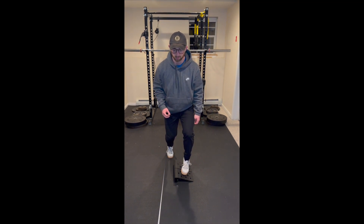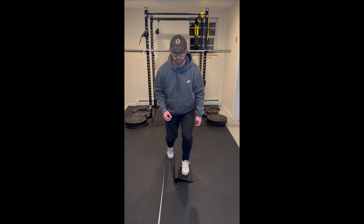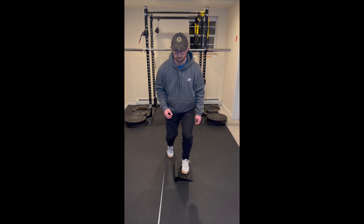Here we're going to perform a heel raise. Drive your load into your first metatarsal head, or your big toe, as you come off of your heel and onto your toe. As you come back into your starting position, do so in a controlled manner.